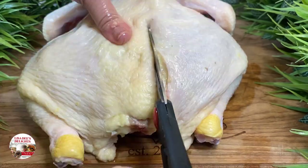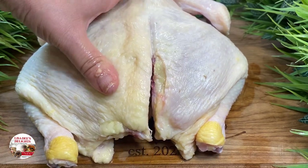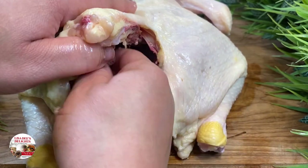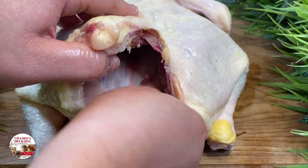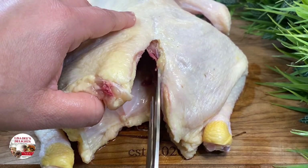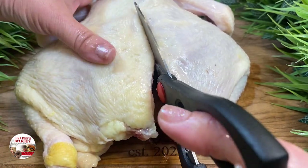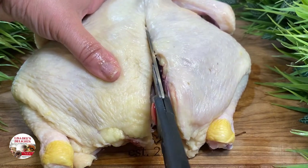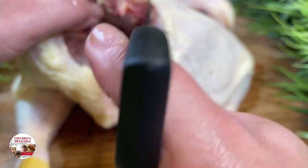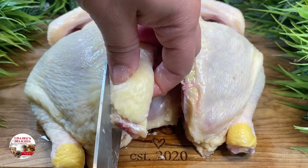Spatchcocking chicken started in Ireland a long time ago. It's an abbreviation for 'dispatch the cock.' I love to make spatchcock chicken for a couple of reasons. One, it's easier to get all up in the inside and clean it thoroughly. I cleaned the outside of the chicken already with lemon juice, and then once I dispatch the cock, I also rinse out the inside of the bird as well.